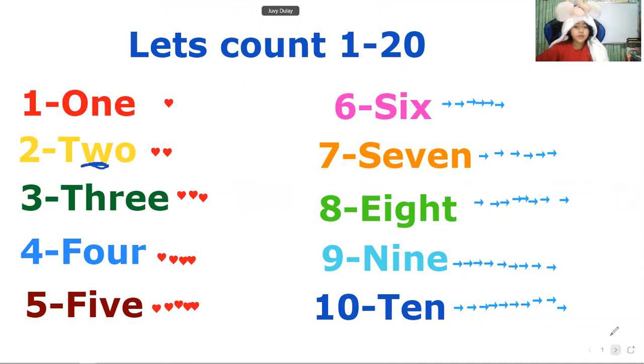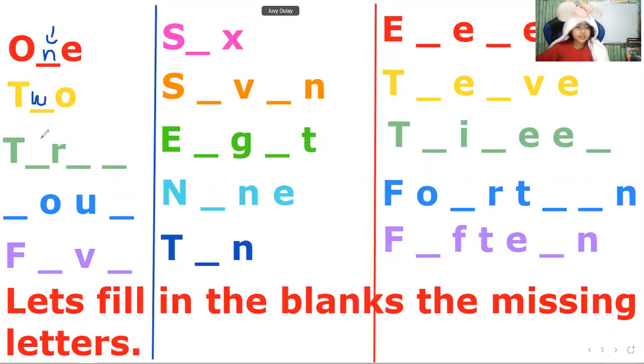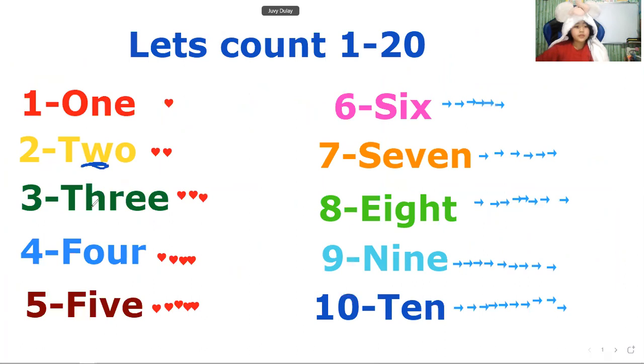For 3, this is 'three.' The second letter of 'three' is H, and the fourth letter is E — double E. So it's going to be double E. Let's proceed and continue answering.